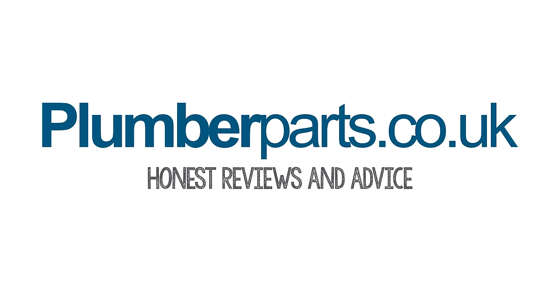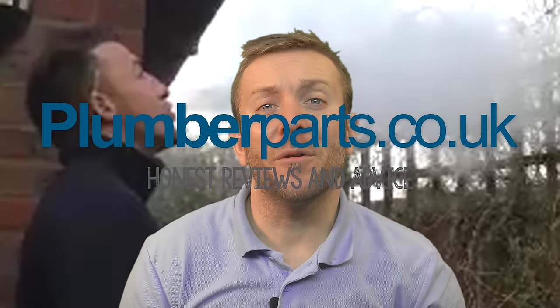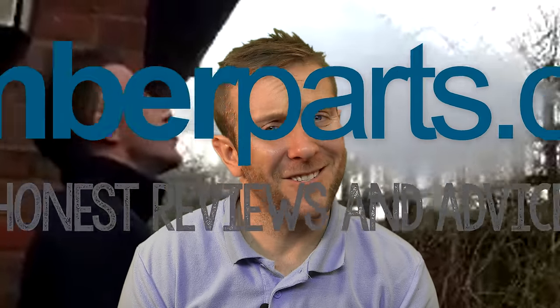Plumberparts.co.uk, honest reviews and advice. Hold tight and welcome to today's Plumberparts.co.uk video: Plumbing Disasters.